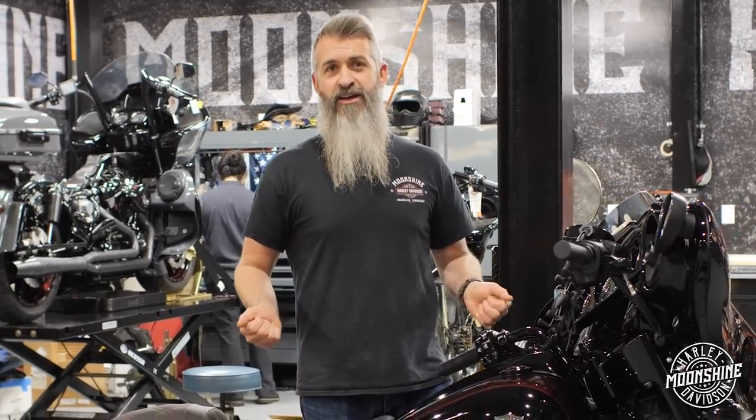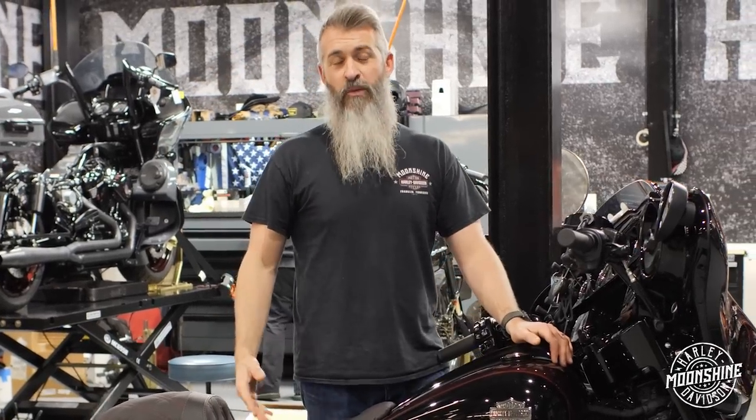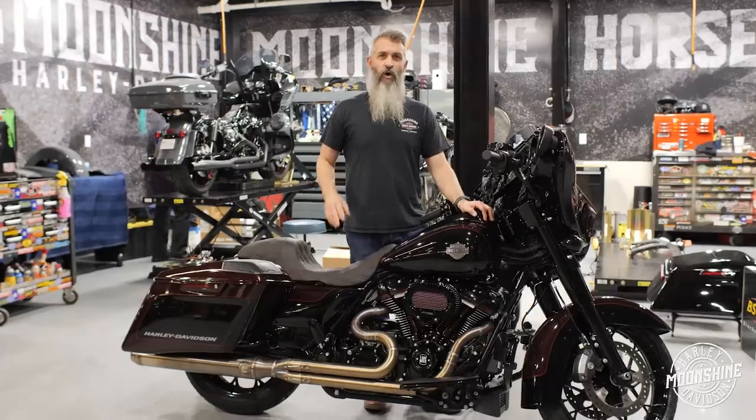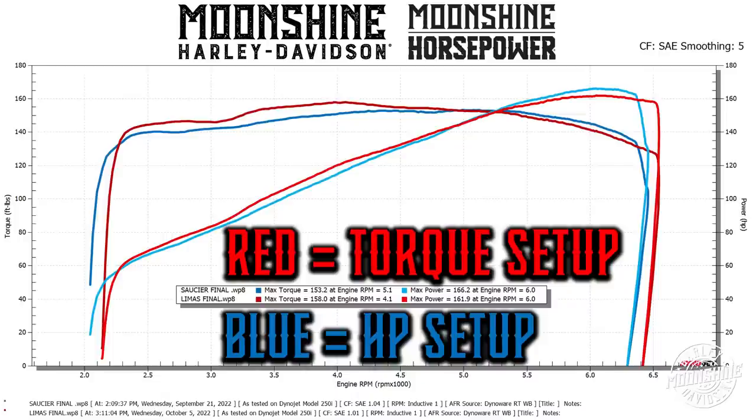When we run what we call the 131 Ass Eater, we're using cams that are 44 degrees and later. We're running a 592 Fueling Reaper cam in this bike — that closes at 34 degrees, so it closes 14 degrees earlier. Since it's trapping a lot more air in the cylinder on the way up, we have to have less dome so we can run it on pump gas still. The 131 Ass Eater with that late closing cam, and this bike — the Torque Eater — which is the 131 with the quicker closing cam, both have a corrected compression of right around 10.8 to 1, so we can run these on 91 octane and be safe for riding on the streets.